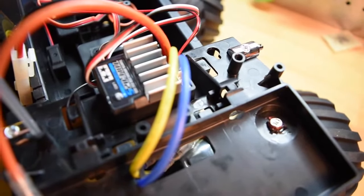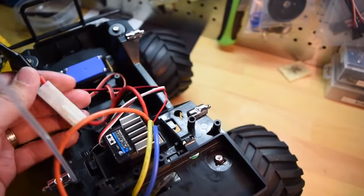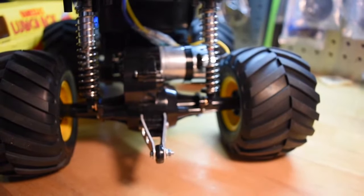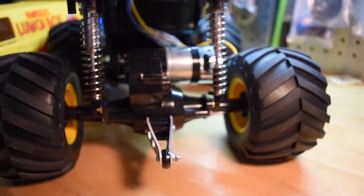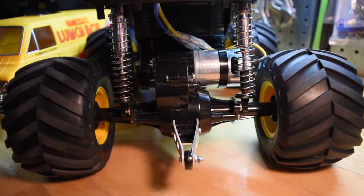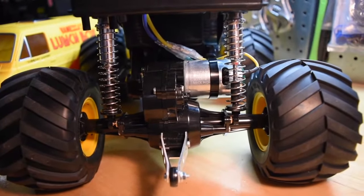I could have just soldered the Traxxas lead directly to the ESC, but I just figured I'd make a lead. If you watched the build series, I did put the motor on the wrong side, but it is correct — it is on the right side, otherwise the wheels wouldn't go on. It's a 27-turn motor — this is the stock setup.